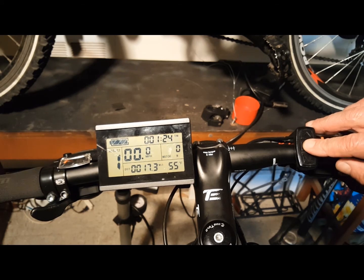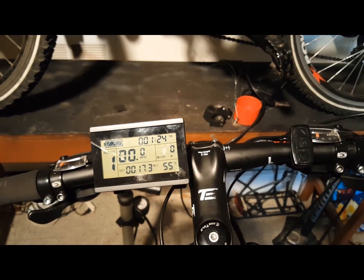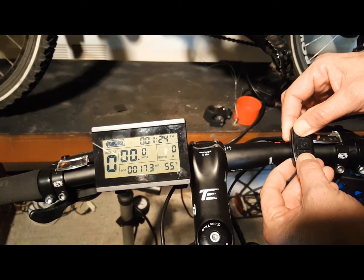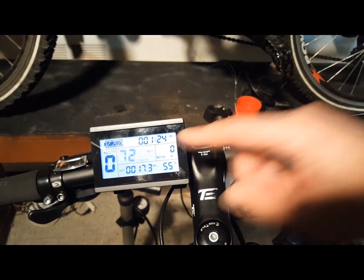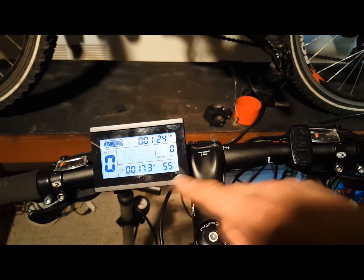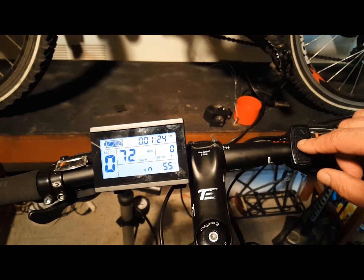To scroll through the three displays, press the middle function button briefly and it will change from display to display. To control the general project settings, hold down the up and down arrow keys for three seconds. This will bring you to your first settings, where you can control maximum speed, wheel size — very important — miles per hour versus kilometers, temperature settings, and more. To change the settings, use the up and down arrow keys. When your selection appears, press the middle function button; it will save your settings and allow you to scroll to the next setting.